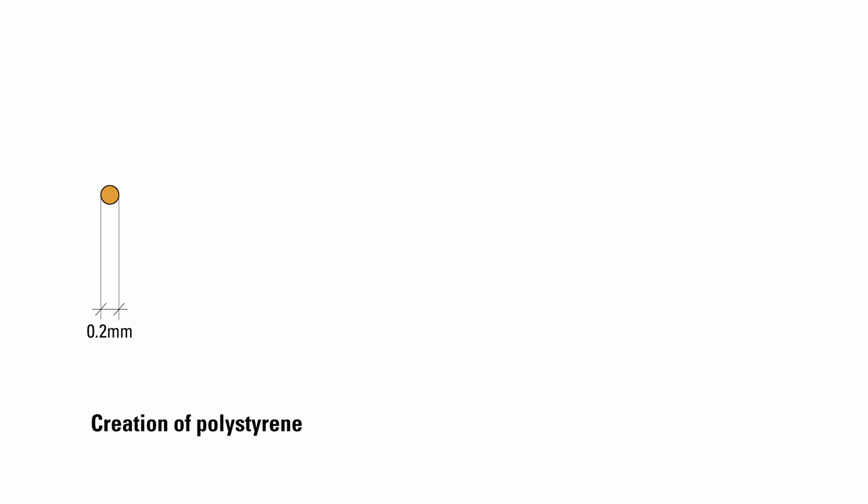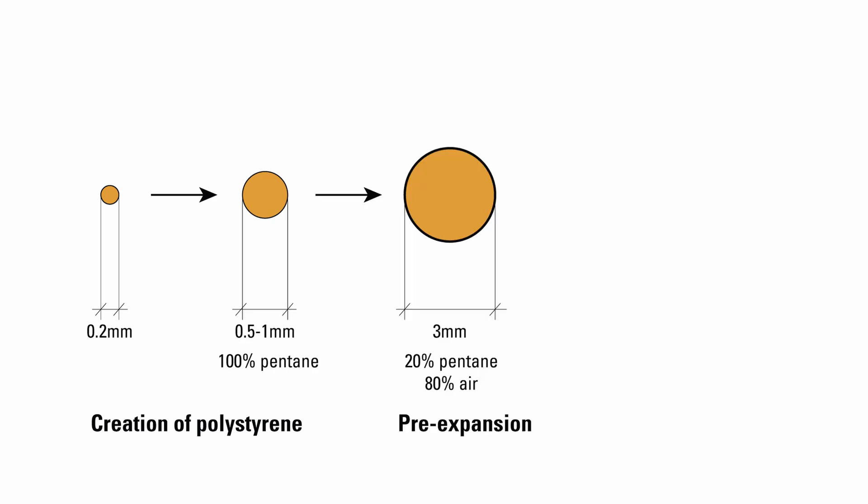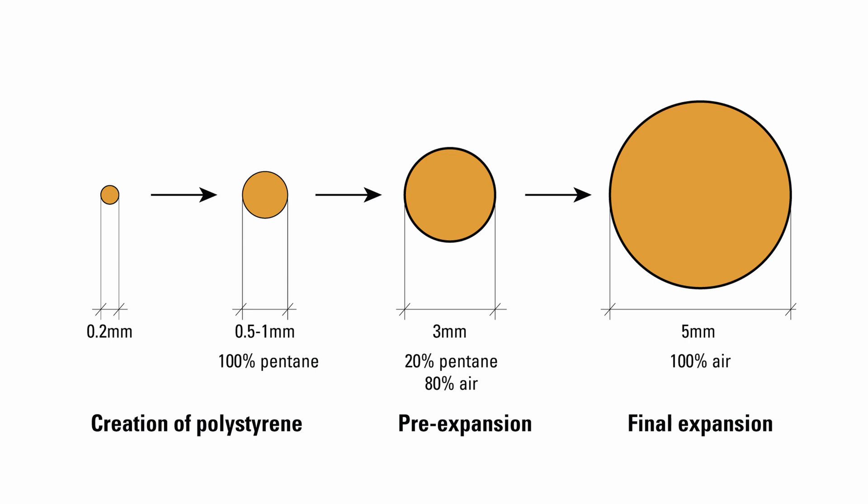To recap, we started with a tiny polystyrene bead 0.2 mm in diameter, pumped it up with pentane to 0.5 to 1 mm in diameter, expanded it with steam to 3 mm in diameter, and then expanded it one more time to lightweight beads that are at least 5 mm in diameter.